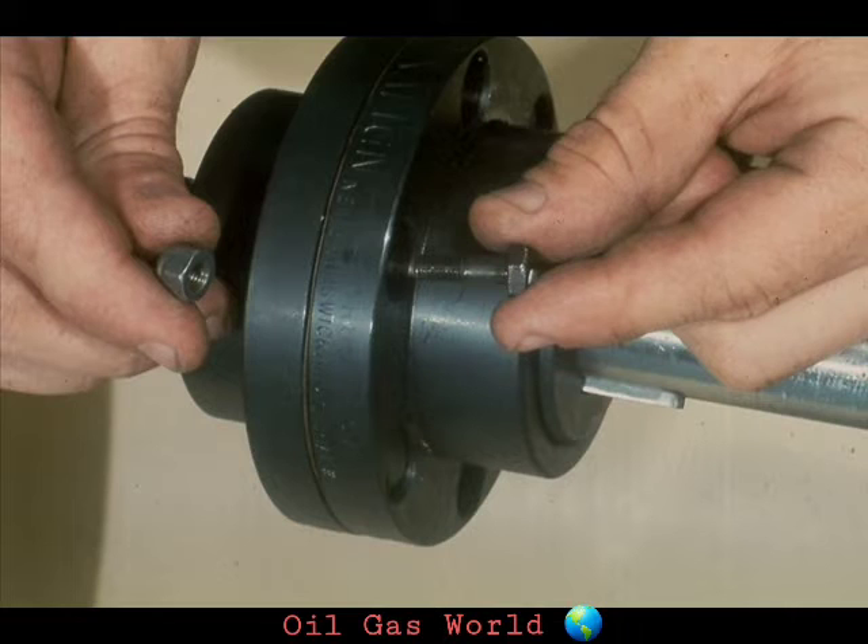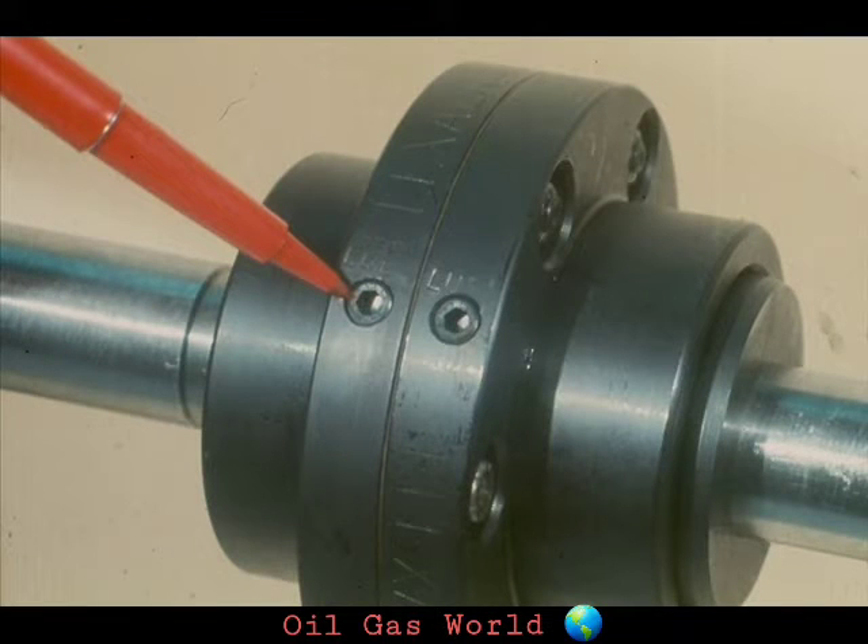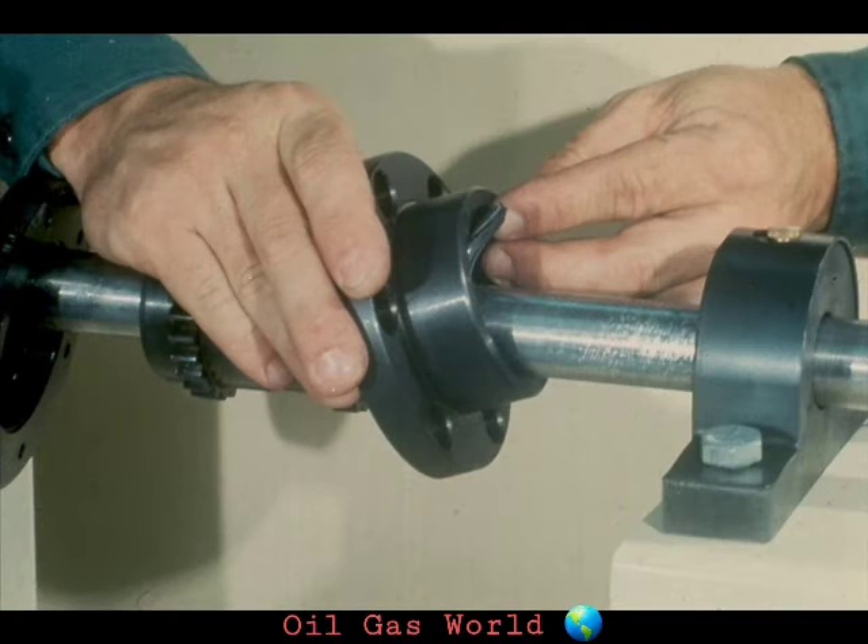The bells are then bolted together with these bolts. Since the gear type coupling must be lubricated, there is a grease plug here and grease seals between the hubs and the bells. That's basically all there is to this type of flexible coupling.